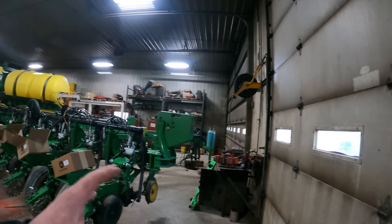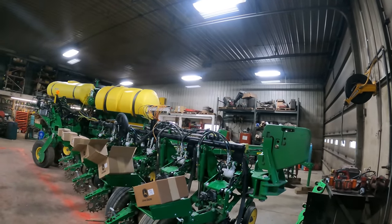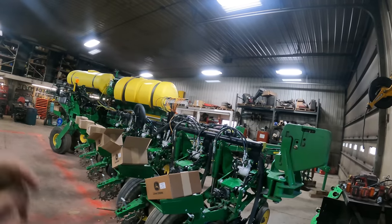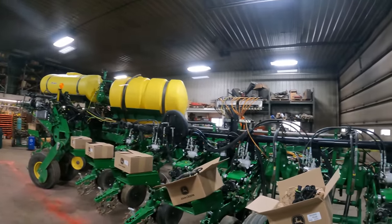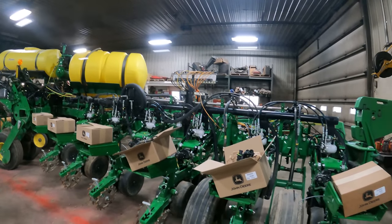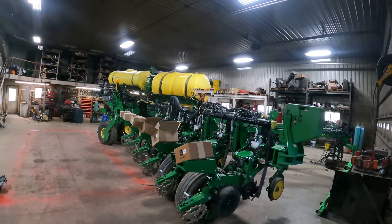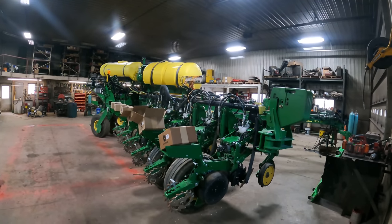We're going to go ahead and get hooked onto this corn planter. I should not have to unhook this tractor again until we're done planting corn. It is April 27th and we'll probably start planting corn in three or four days. It's kind of cold right now and we've been getting some rain showers. I do have to do a few things to the fuel trailer, so we'll join back up in a few minutes.